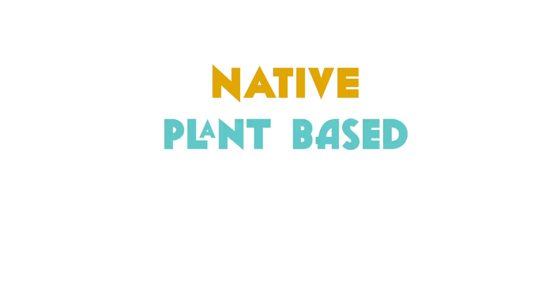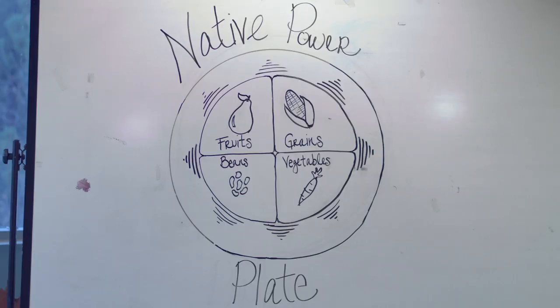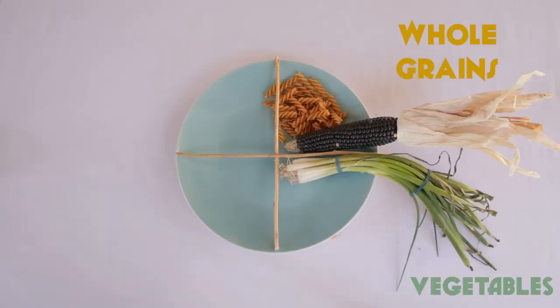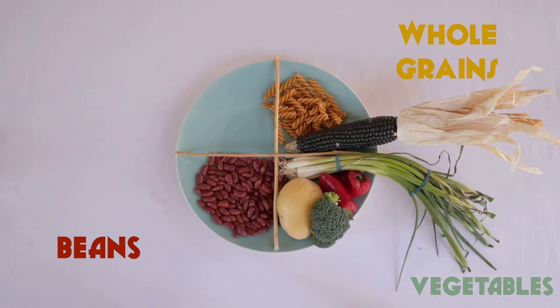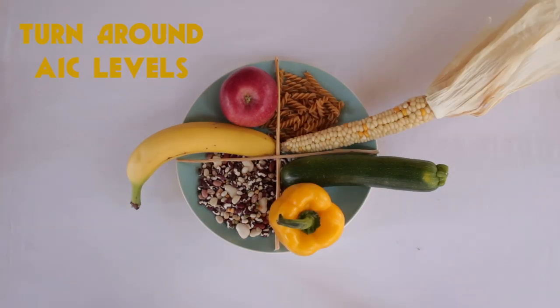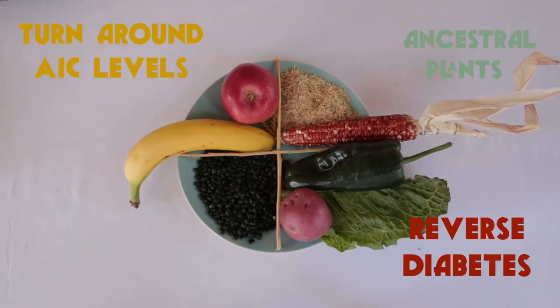We're fighting diabetes with native plant-based food, without breaking the bank. Today's challenge: we're going to be making a delicious meal under $10 using the native power plate. What is the native power plate? We're glad you asked. The native power plate is the pattern of eating unlimited foods with four food groups: whole grains, vegetables, beans, and fruits. Scientific studies have shown that eating these four food groups can turn around A1C levels and reverse diabetes. Returning to ancestral plant-based food is how we can reclaim our health.